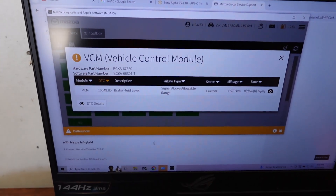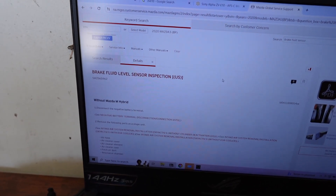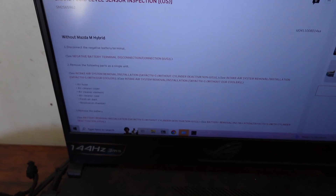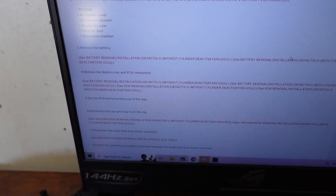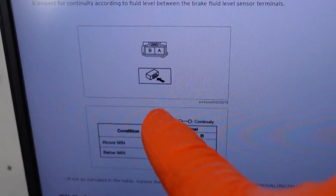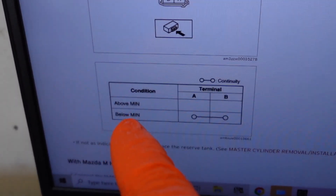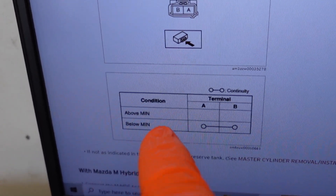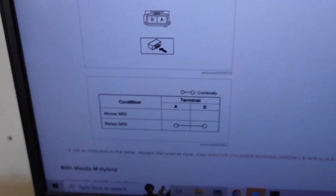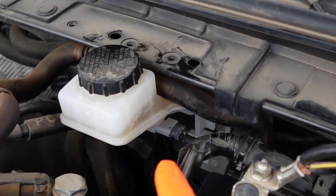I'm back at the computer and I've got the page pulled up for a brake fluid level sensor inspection, since the code was for the brake fluid level sensor. Here's the connector - it's just a two-pin connector. It only has two readings: when it's above minimum it'll show open, and when it's below minimum there should be continuity.